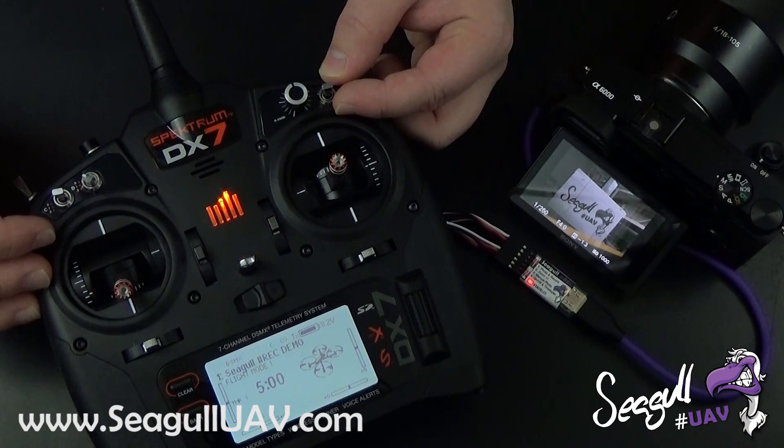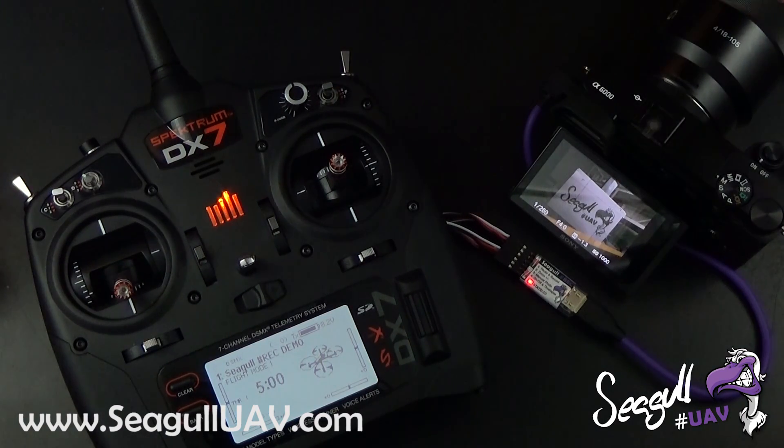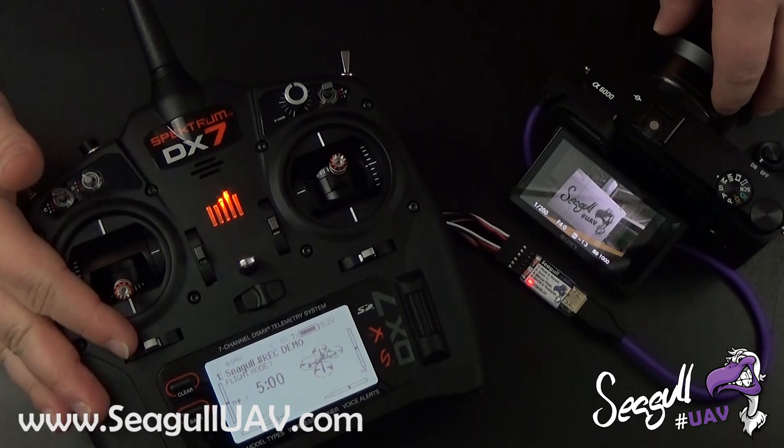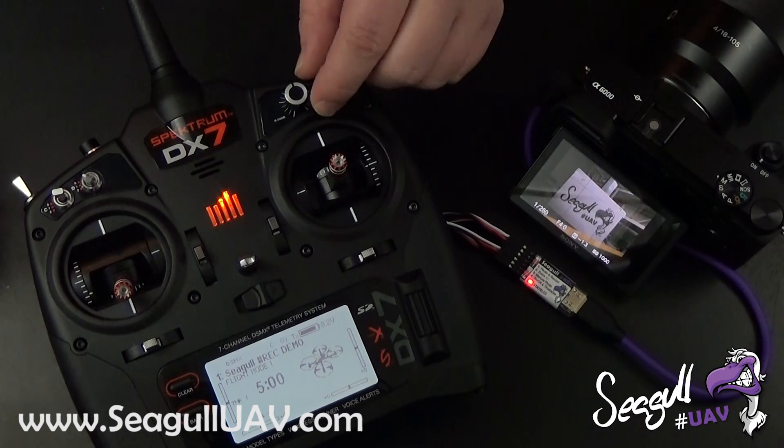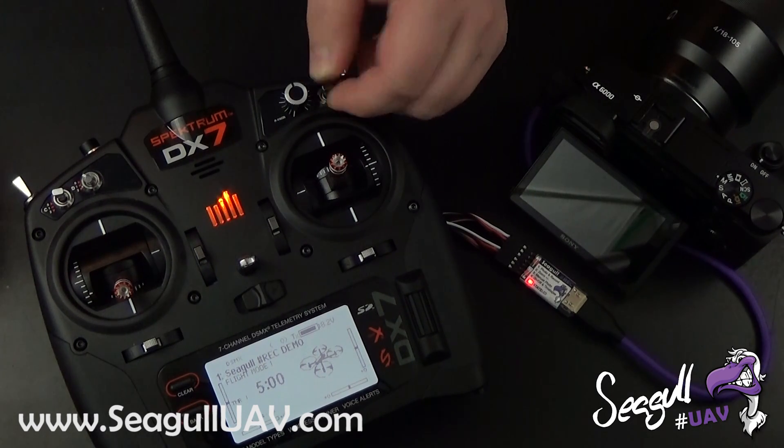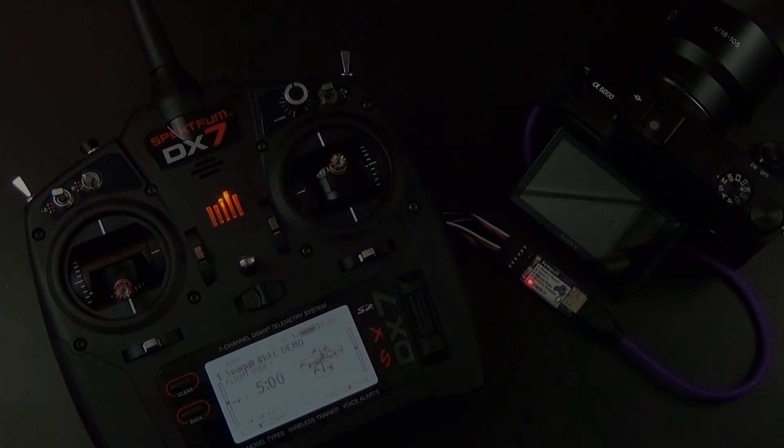That is all for now for this quick look on how to trigger Siegel Rec with the transmitter. Be sure to check out the video we do for the Sony Handycams, as we have some other possibilities for those. Have a nice day and thanks for watching — we'll see you next time.